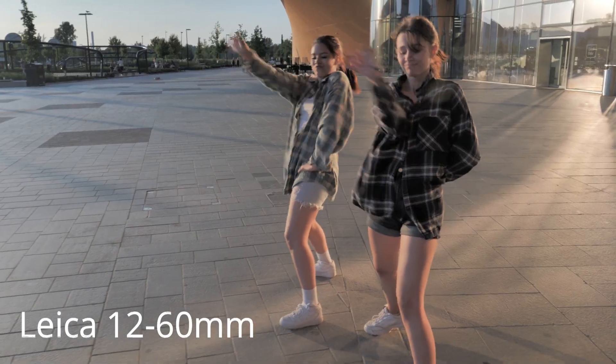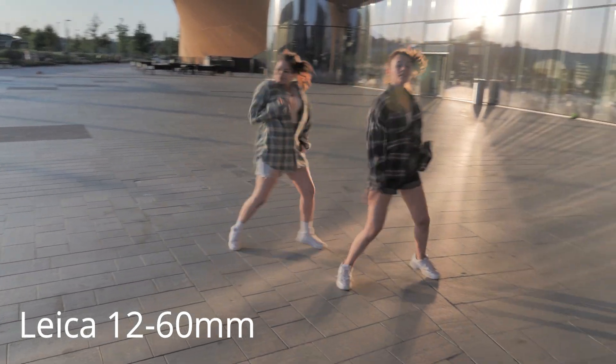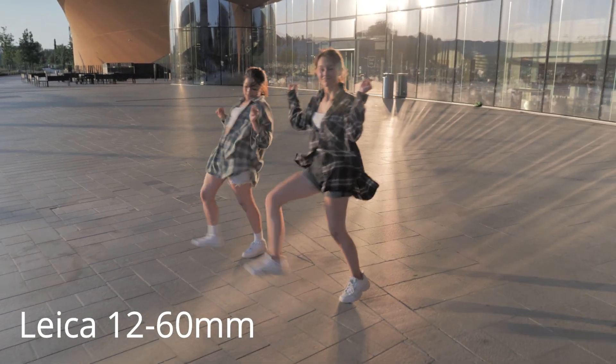Meanwhile, while I don't have the Sigma lens, I'll enjoy the two lenses I have and make as much b-roll and low-light video shoots as I can, so I can compare later when I get the Sigma Art lens — to see how different it is from what I have now.